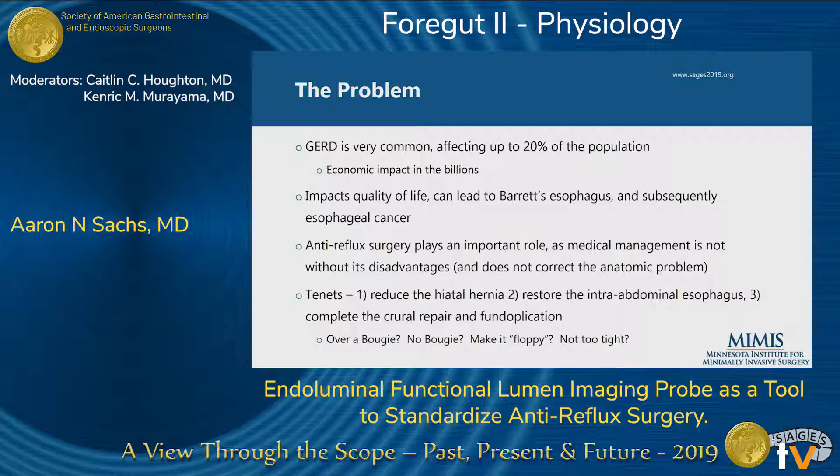Tenets of anti-reflux surgery have been: one, reducing any hiatal hernia; two, restoring intra-abdominal esophagus; and three, completing a crural repair and fundoplication. But if you read a text, you'll come across multiple ways to do it. Some surgeons use a bougie, some don't. You'll read 'make it floppy' or 'not too tight.' But what does any of that really mean?